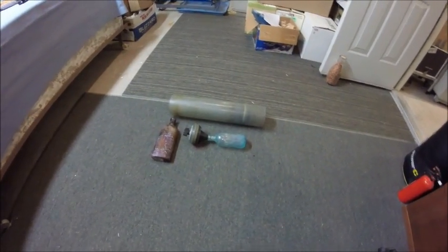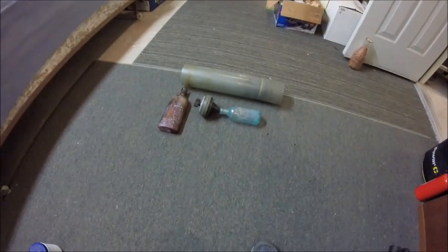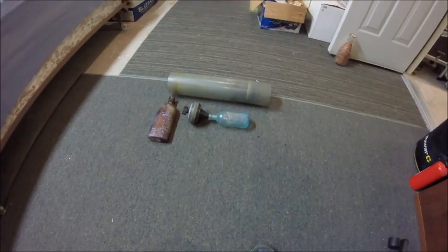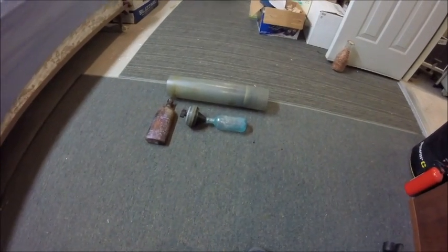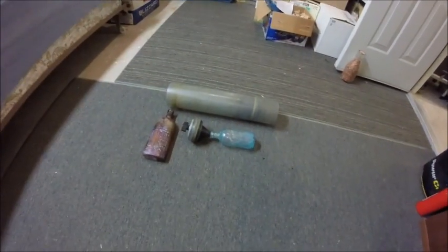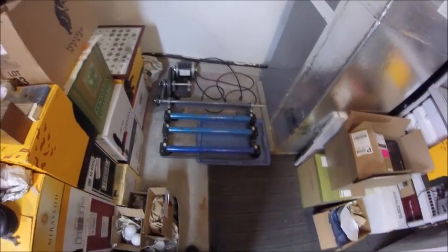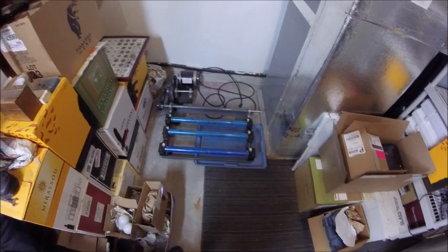I wanted to go over today how to clean your dug antique bottles. For you bottle diggers out there, if you already know where I'm going with this and you already have a bottle tumbler, skip to the next video. But if you're interested in learning how to properly and professionally clean your bottles, stay tuned. So this is a bottle tumbler right here.